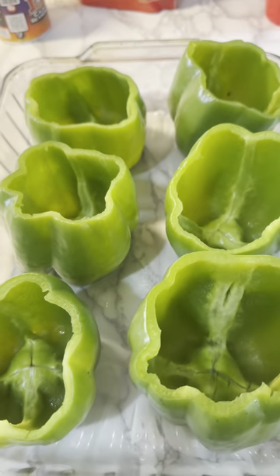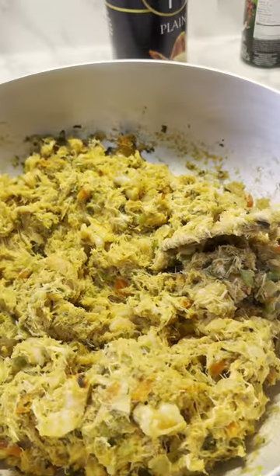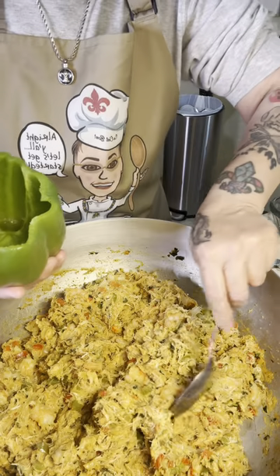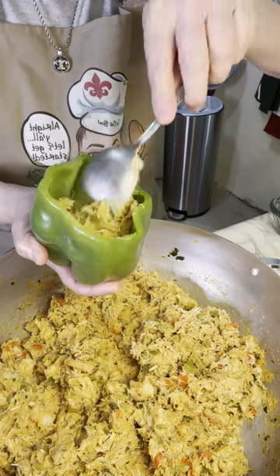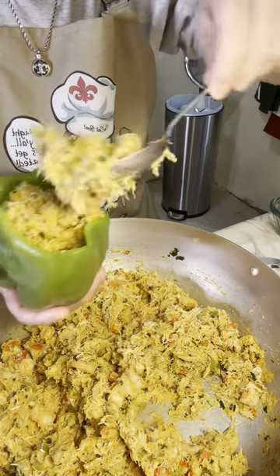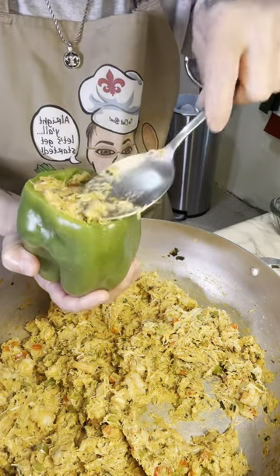Okay y'all, now it's time to start stuffing these bad boys. So I put about a cup of water at the bottom of the dish, and then we have all the seafood mixed together right here. We're gonna start stuffing it right here before we put it in the oven. We're gonna take the peppers and go ahead and start stuffing them — just like this. I'm gonna stuff it all the way to the top. And we're gonna do all six of them like that.